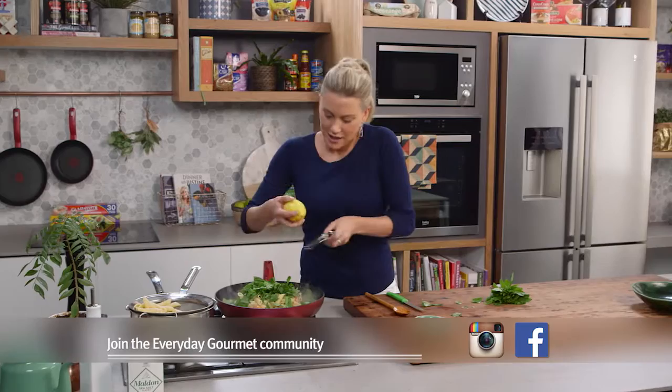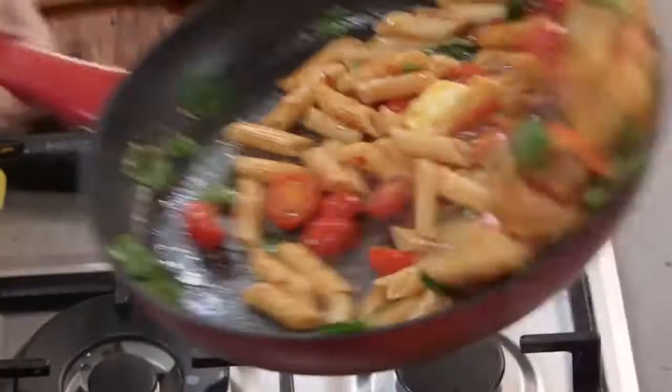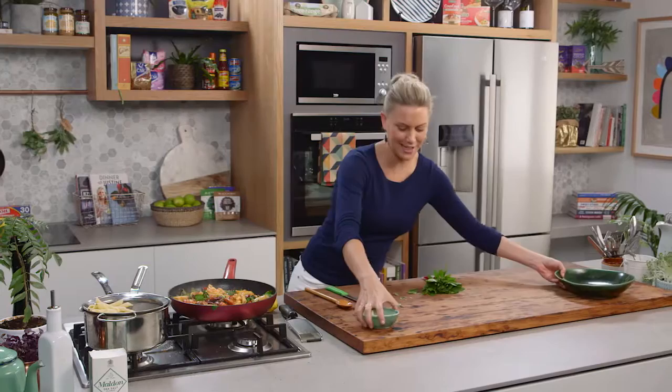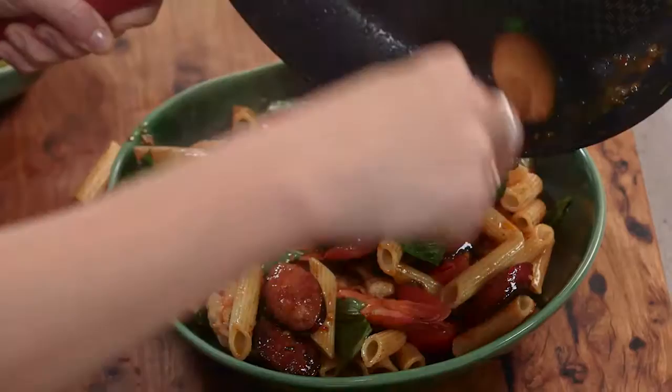Now I can add a good amount of fresh lemon zest and we can give it a toss — and that is pasta done in less than 15 minutes! Get a big bowl and serve this. So yummy — loads of different flavors: chorizo, prawns, chili. Doesn't get better than that. 15 minutes!